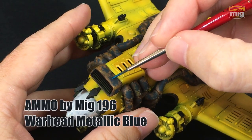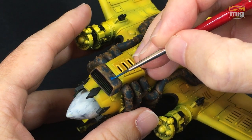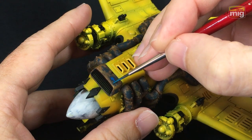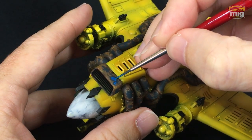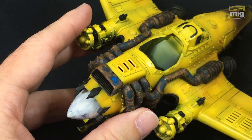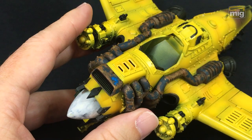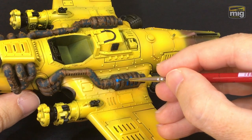Let's paint some Warhead Metallic Blue into the center of the dark splotches that we've prepared earlier. I promise I'll do another video on my channel to show you how I did this previous step. I don't want you to get lost. Now this paint I found goes on a little bit better if we do it slightly thicker than with usual thin acrylic painting.